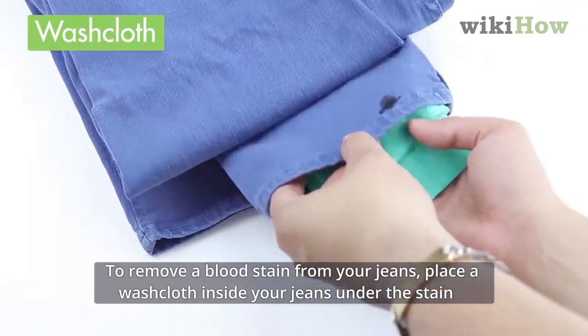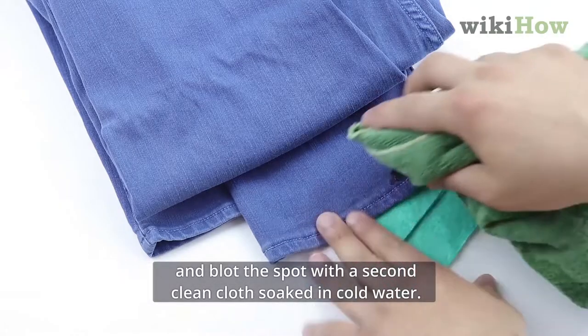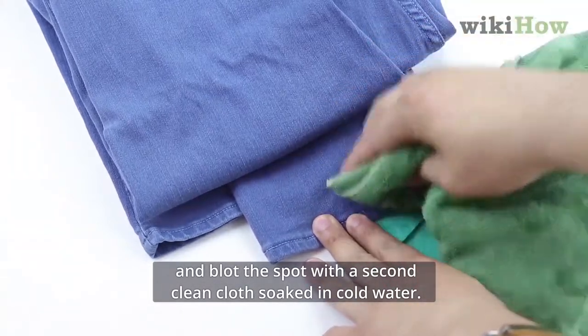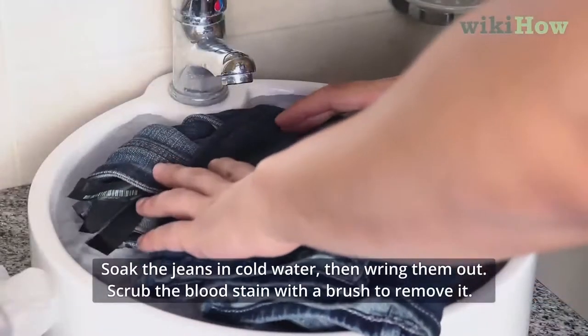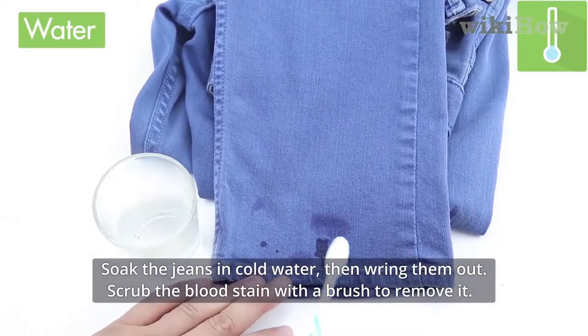To remove a blood stain from your jeans, place a washcloth inside your jeans under the stain and blot the spot with a second clean cloth soaked in cold water. Soak the jeans in cold water, then wring them out. Scrub the blood stain with a brush to remove it.